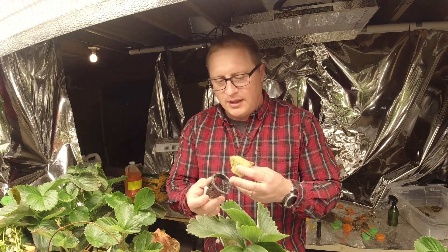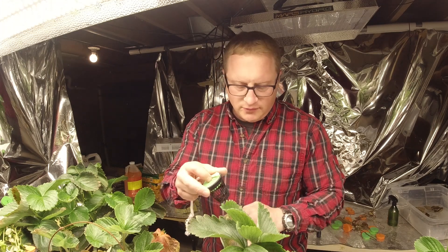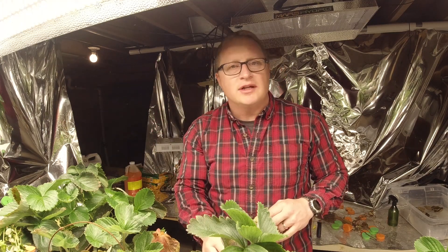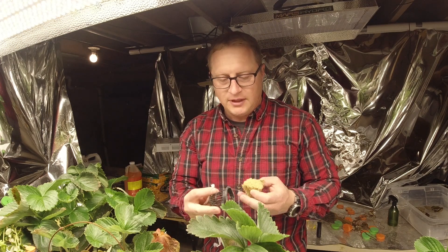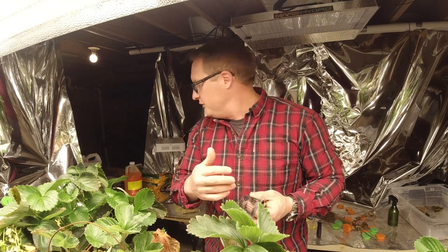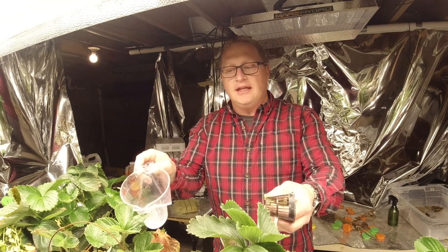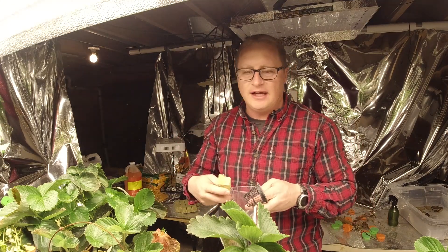Lesson number two: the way these net cups hang in the system, they don't get down to the nutrient film layer because they're only a couple inches and the water runs below. So to keep the roots wet you really have to keep watering them. I end up using a measuring cup and just pouring into each one of these net cups to keep the rock wool moist so they stay alive.